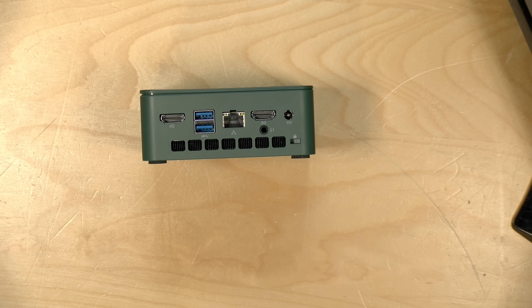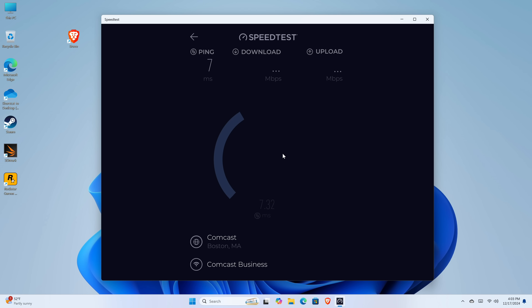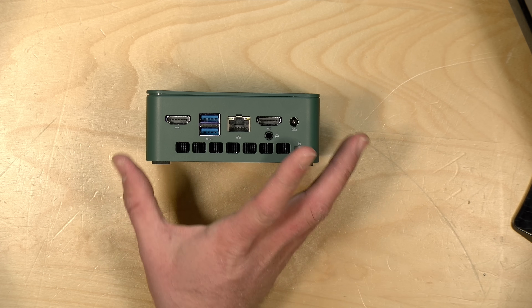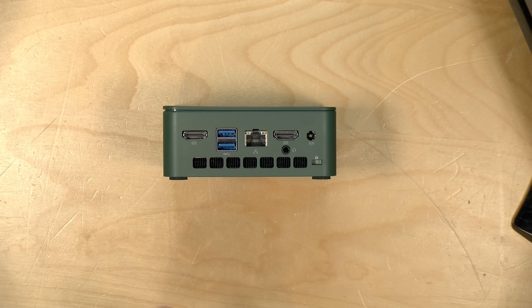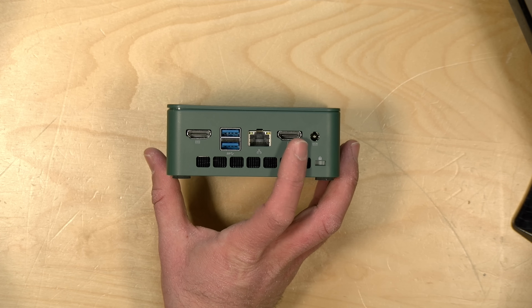The Wi-Fi doesn't perform as well — this was a similar issue we saw on the original. The downstream on Wi-Fi was coming in at about 375 megabits per second, and we were getting about half a gigabit on the upstream. This is a Wi-Fi 6 radio, a Realtek 8852BE, and it's similar performance to what I see on other inexpensive mini PCs. The ethernet, by the way, is an Intel i226V.